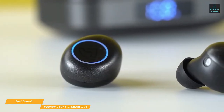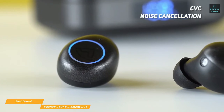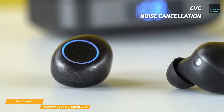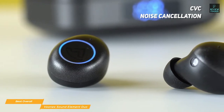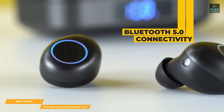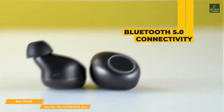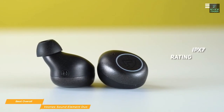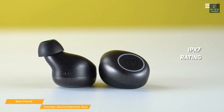The snug fit of the Element Duo creates some good passive noise cancellation on its own, and when making calls, CVC noise cancellation uses a set of noise reduction algorithms that filter out background noise and ensure your voice is always crystal clear. The connection between your phone and the earbuds remains solid thanks to the reliability of Bluetooth 5.0.